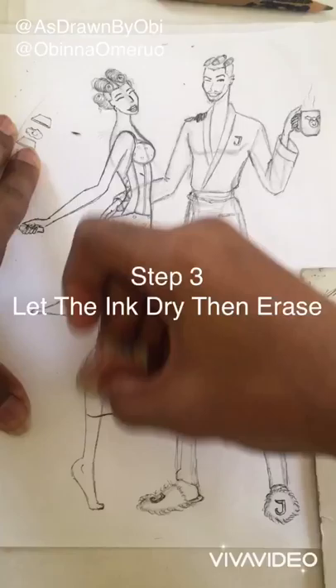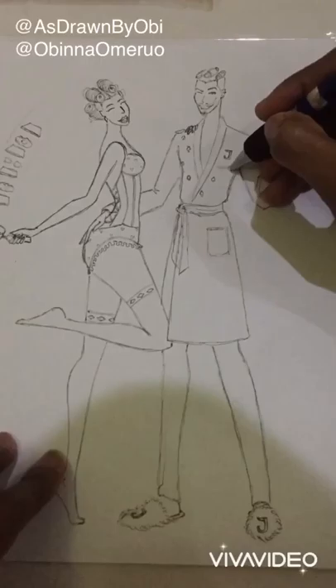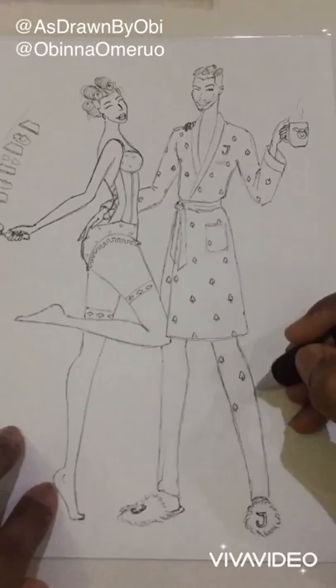When I'm done with the pen detailing, I can then use an eraser to erase off the pencil marks. That way it doesn't mix up with my color pencils when I'm coloring.